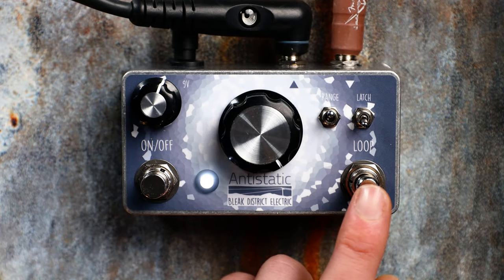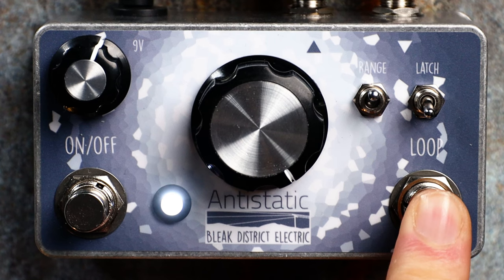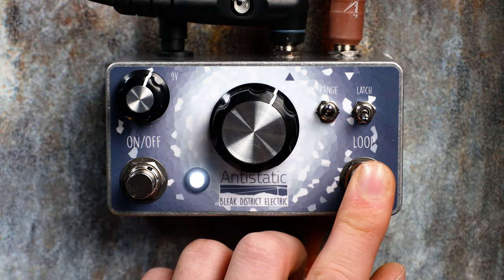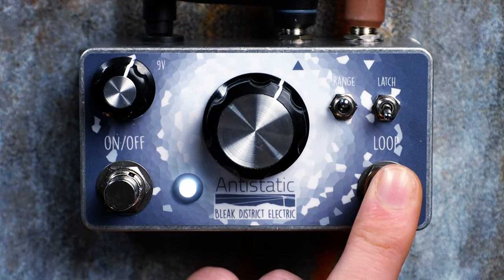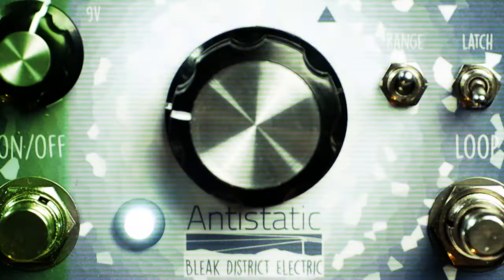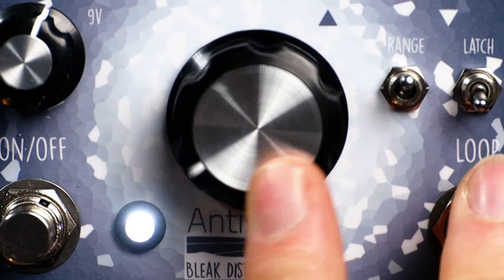Or you can choose to hold this down momentarily, release it, and hold it down again to let in new bits of sound and loop. At this point the Anti-Static is almost acting like a sequencer. A great practical use of the latch switch down is stuttered broken guitar parts.